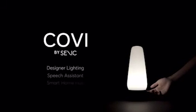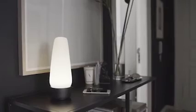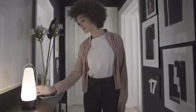That's why we created Covi, a beautiful light that includes a speech interface and an open-source hub. It's the perfect balance of interior design and smart home technology.